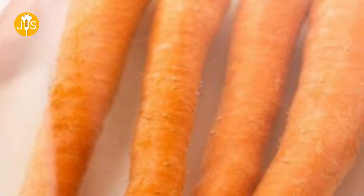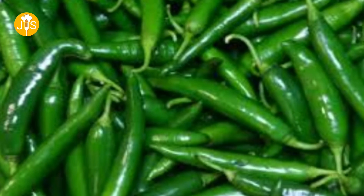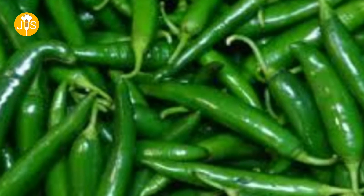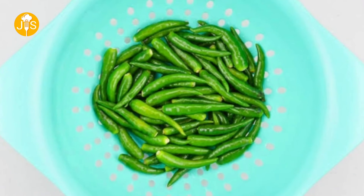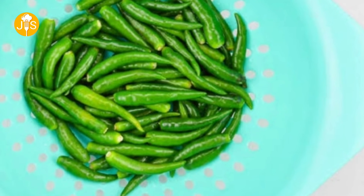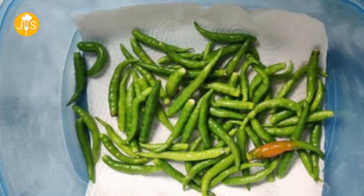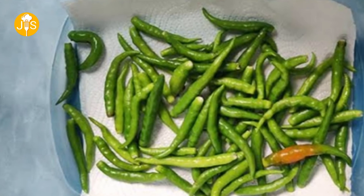Tips No. 5: If you want to keep something for a long day, wash and dry it. Take a nice bowl, wash and dry. Use an airtight container and a sea paper. Get any green chilies to keep for a long day.